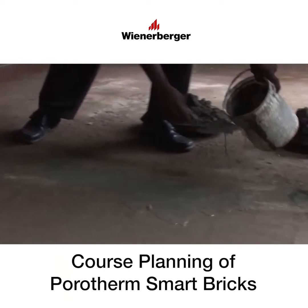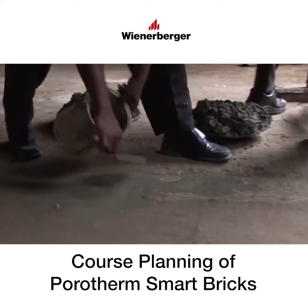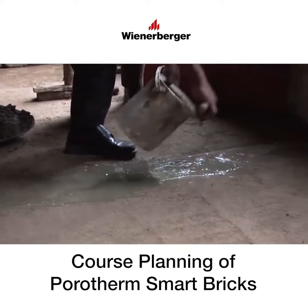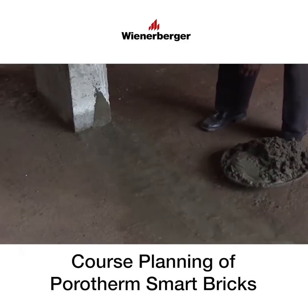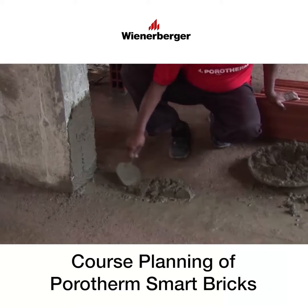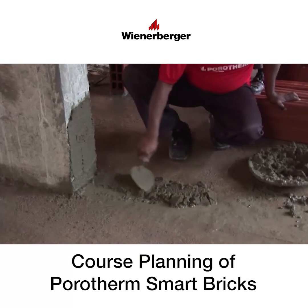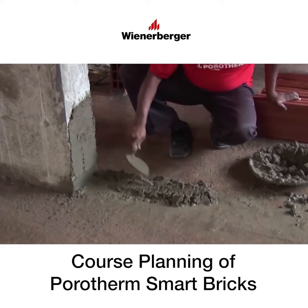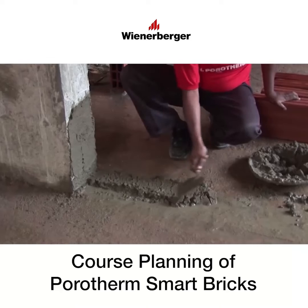The first course should be done with extra care. The first course is laid on a level mortar bed; the thickness of the mortar bed should be such as to avoid cutting of bricks in the courses above. Ensure that the mortar layer is stiff enough to avoid sinking of the bricks. Always start the masonry from the column face.